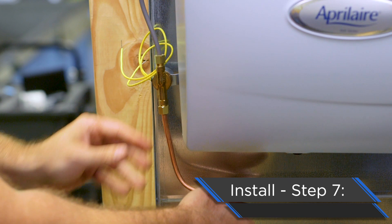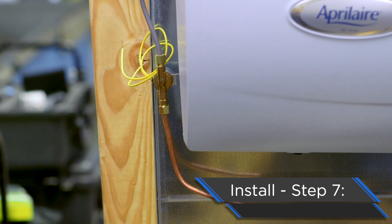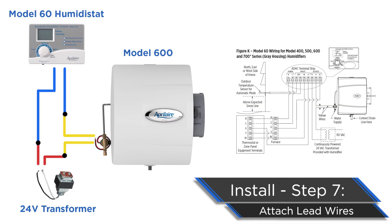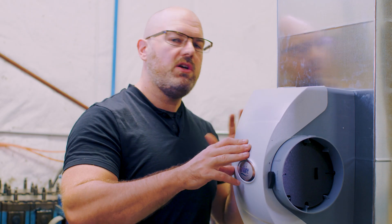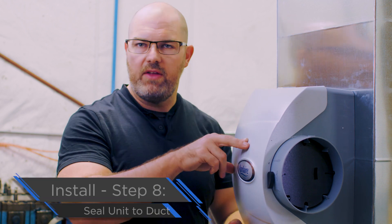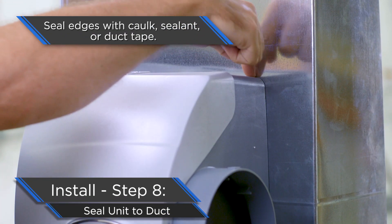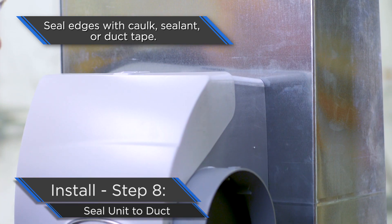You'll need to run the two lead wires according to the installation instructions — these run back through the control, the 24-volt transformer, and circulate back through the system to ensure proper operation. Finally, it's always best practice to seal around the evaporative humidifier where it attaches to the ductwork — run a bead of caulk or duct tape; dealer's choice on that one.